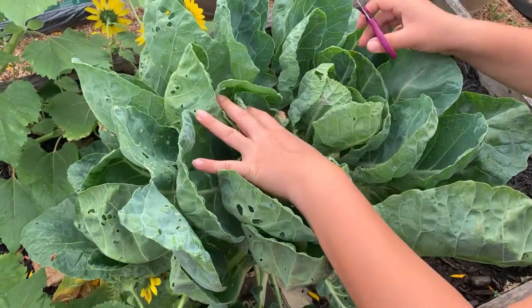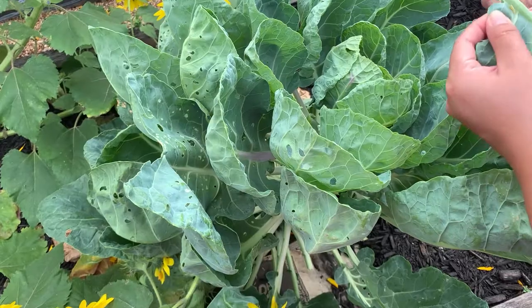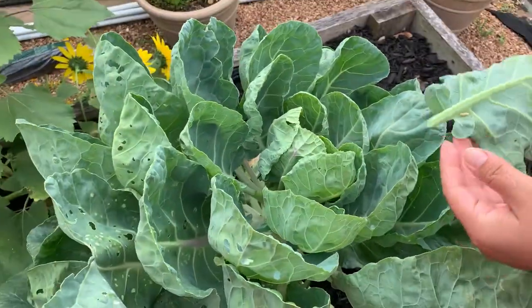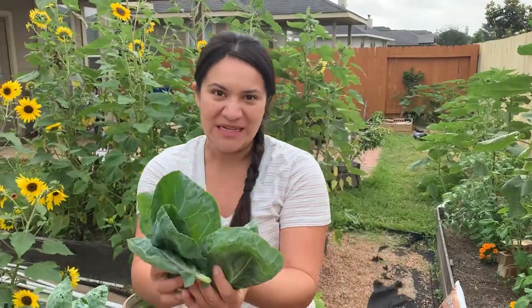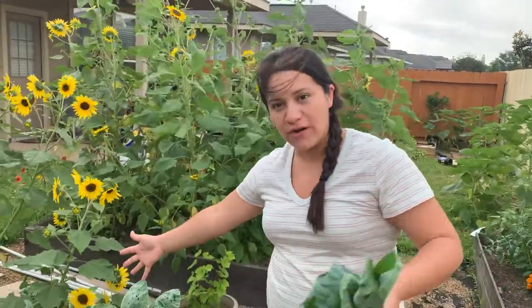This plant is really ready to come down. It's pretty hot here in Texas. So we were able to salvage some of the best leaves from this plant. And this will be the last that we get from this plant because it is so old — it's over a year old and just ready to come down.